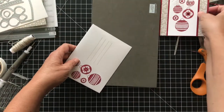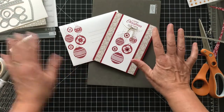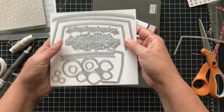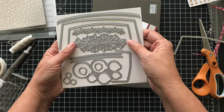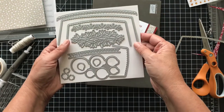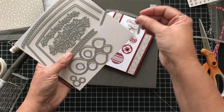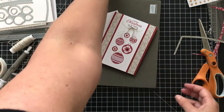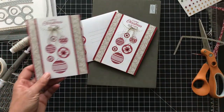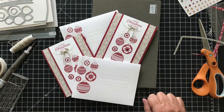I will definitely be using more of this set — I really can't wait to cut out the ornament and line it behind. I love everything about it. I think you can even do a 3x3 card with this, so I'll play more and come back to show you. Here are both the cards and both the envelopes. Thanks so much for joining me — give me a thumbs up if you liked it. Thank you, bye!